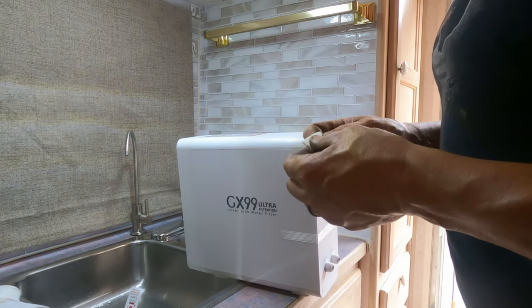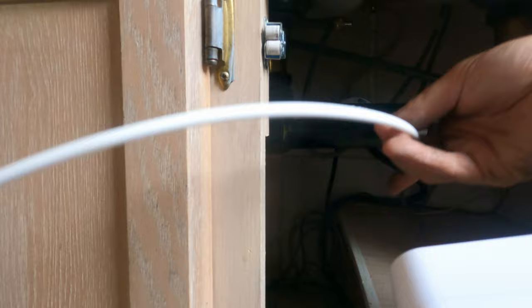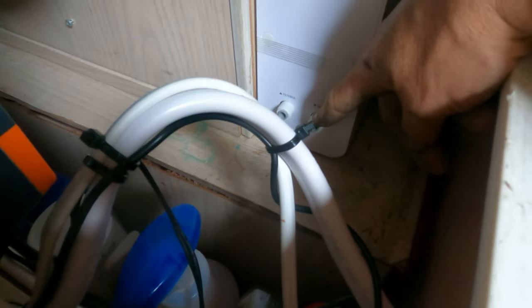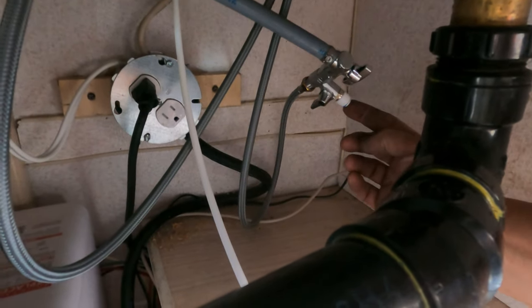I'm going to do four velcro attachment points on here. I'll stick them on to start, then put it in place and push it against the wall. The four command strip velcros are on there — I'm going to put it down in that corner, slide it down there, and stick it to the wall. Hopefully that stays stuck enough not to bounce around. Now I can plug the supply hose — I need to trim it to length; this is the one from the faucet — and hook up the supply one to this fitting right here, then hook them up to the back of the filter.